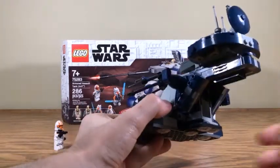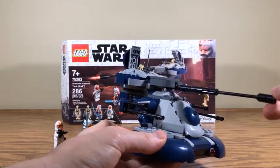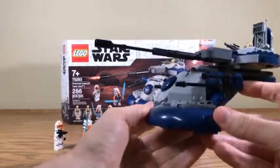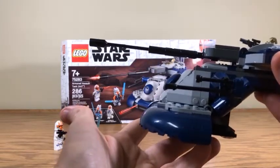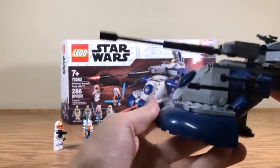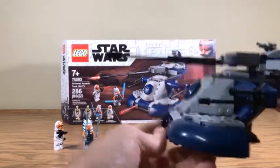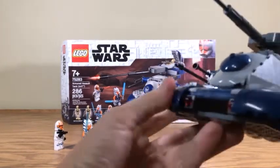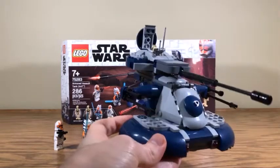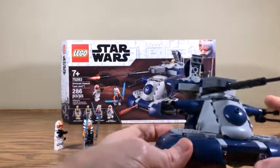I'm going to go ahead and look at the tank rather than the minifigures first, because when the original pictures came out I wasn't really that big on it, but having it in hand I actually like it a lot more. I do have a couple of issues with it - one being: what is with this gun barrel? This thing is way too long. It looks comically long - this is like a sniper AAT. It's trying to be accurate but also trying to be a stylized LEGO version of an AAT, which I kind of like.